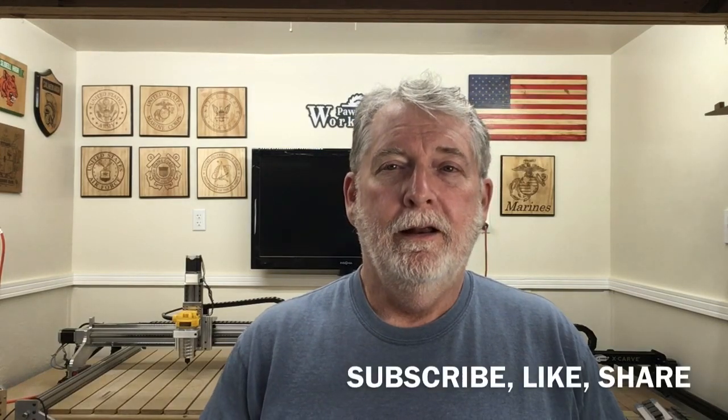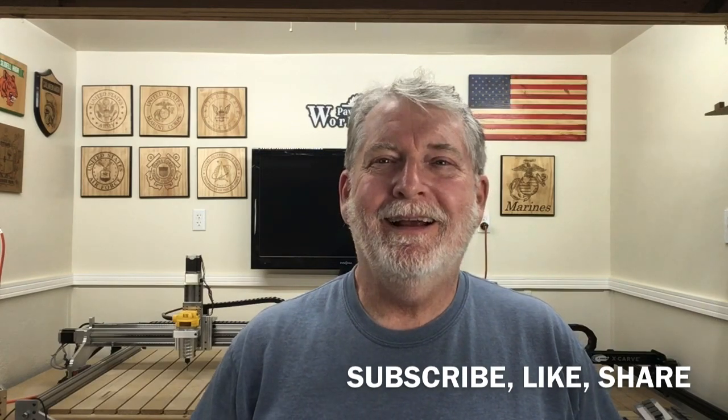Before we start today's video I've got a real big favor. Recently YouTube has changed their algorithms, which means that my videos are not being recommended as often as they used to. I need your help in a most urgent way to be able to like this video, share it with as many people as you can, and subscribe. By making these three simple changes it will trigger those algorithms to get the recommendations back out to everyone in the woodworking community and the CNC world. So if you like the videos that I'm producing and you like my teaching methods, please subscribe, like, and share. Now let's get back to today's video.